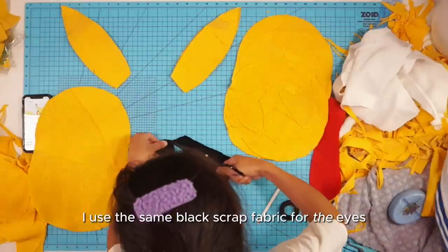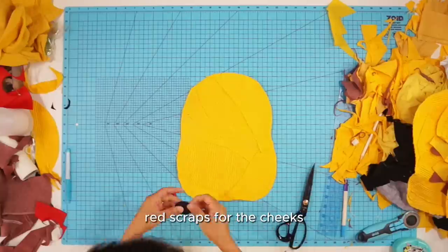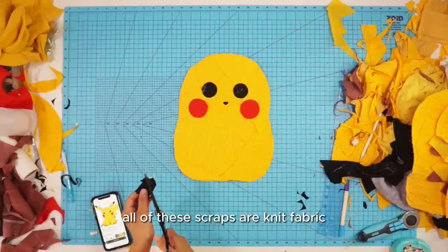For the face, I used the same black scrap fabric for the eyes, nose, and mouth, red scraps for the cheeks, and white scraps for the pupils. All of these scraps are knit fabric.